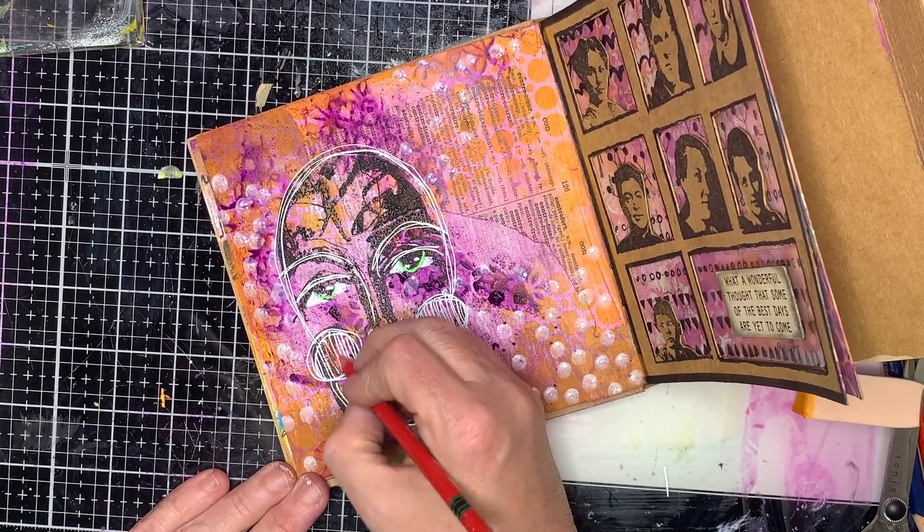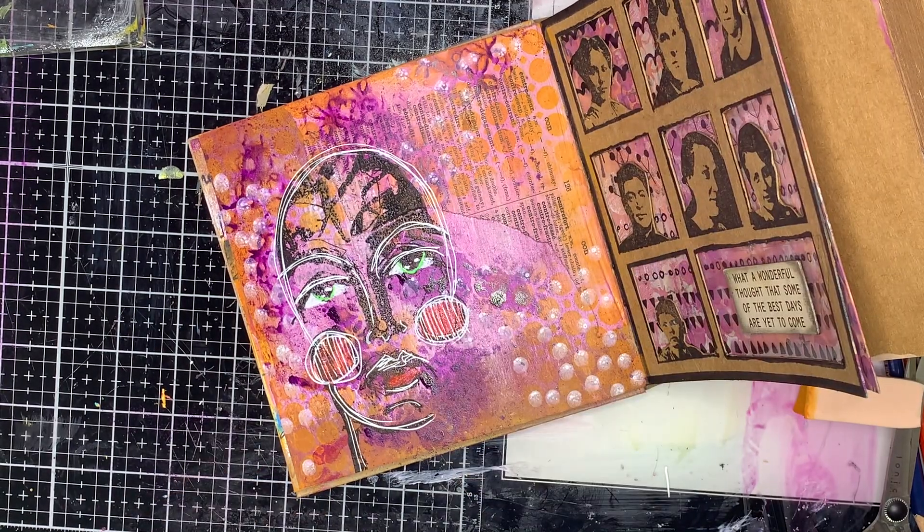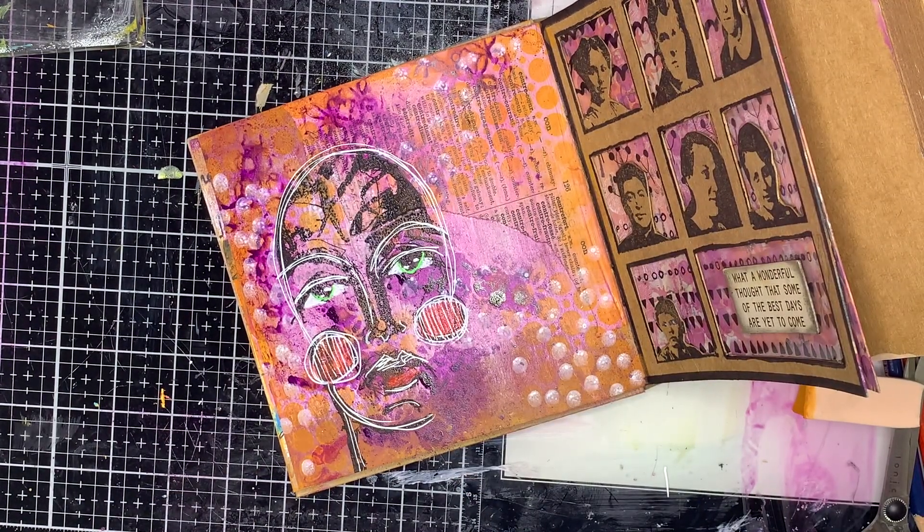I'm also going in with a little bit of my Stabilo pencil in red, and I added a bit of neon green for the colored part of the eye - the irises.